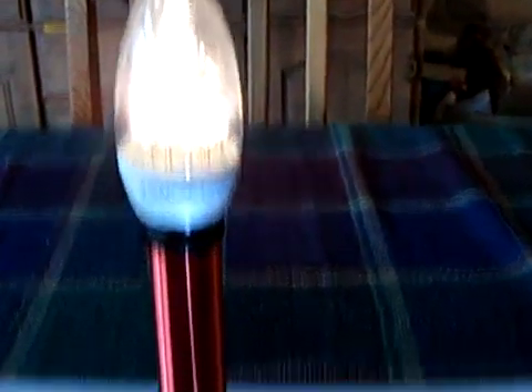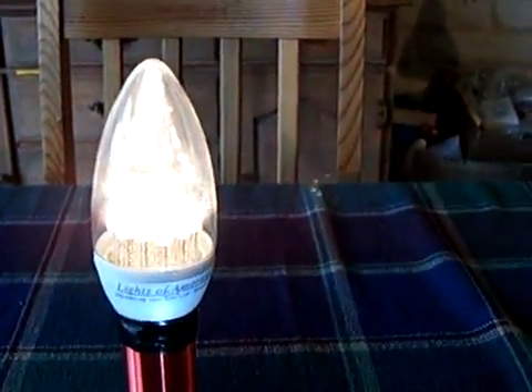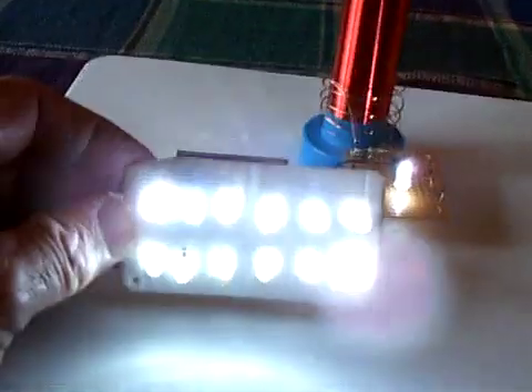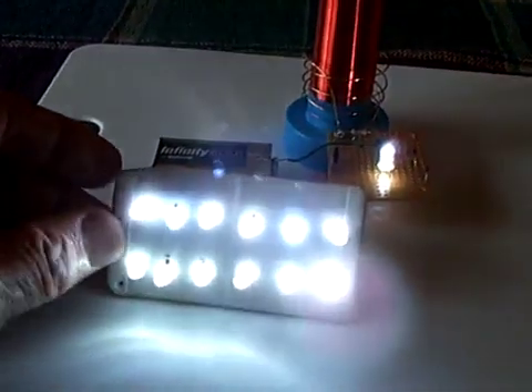And there it is going off. That seems to be a nice light at 9 volts right there. And if I want to put some more lights on it, I just lay something close to it and there comes more light.